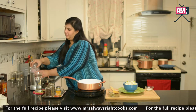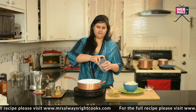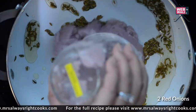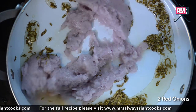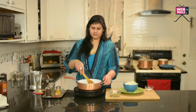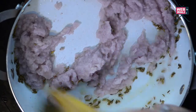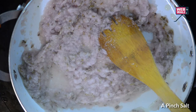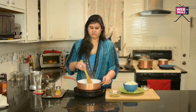We add 2 onions that we have pureed — just simple red onions. We could grate them as well, but I pureed them. Spread all that onion out, and now we just cook it till the onions change their colour. Add a pinch of salt and just stir.